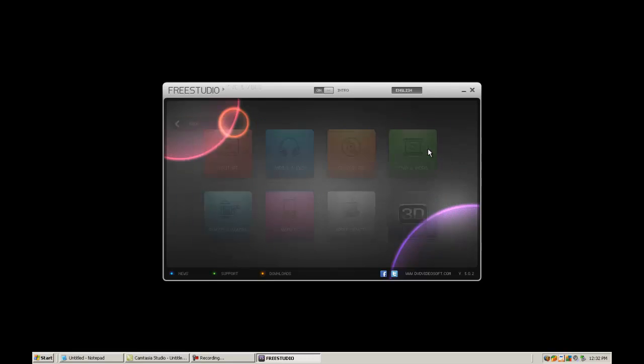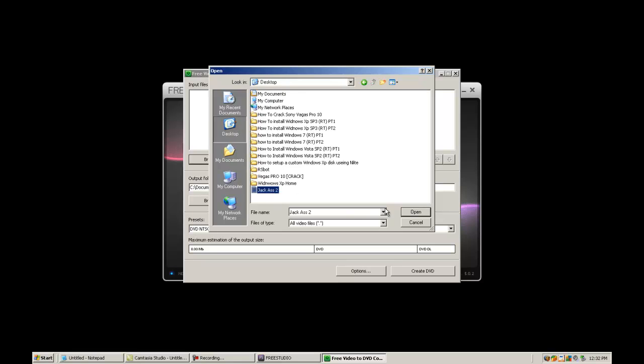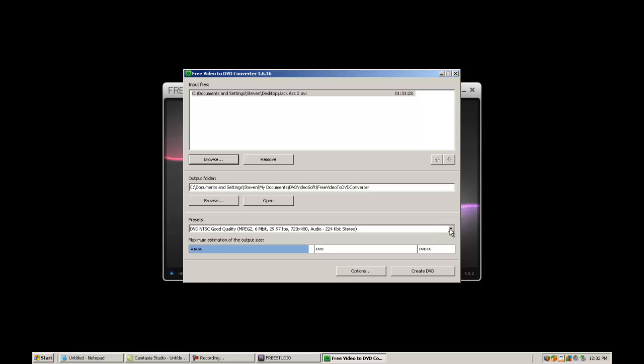So we're going to click on DVD to video and free video to DVD. Now we're going to browse for a file, which I put on the desktop — Jackass 2. It's going to say this will fit on this DVD size, an actual DVD, then dual layer, and it will go on to Blu-ray as well.